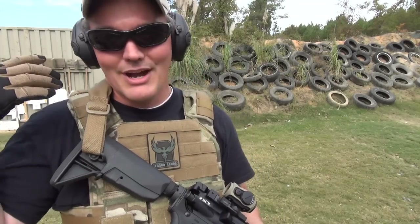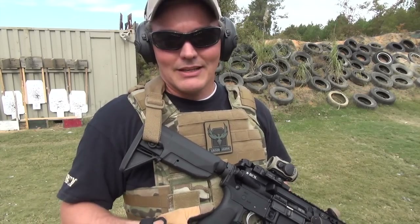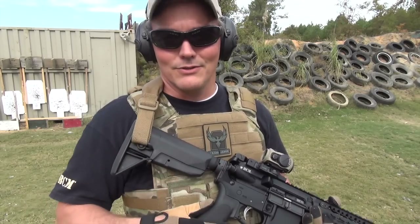Even though I am not an operator by any stretch, after reading people who actually have that kind of experience and what they say about stocks like this, I've noticed exactly the same effect in my limited use with body armor shooting with this stock and other stocks.